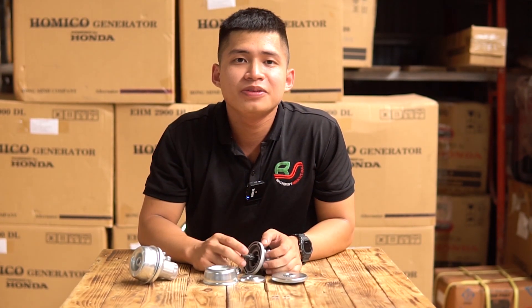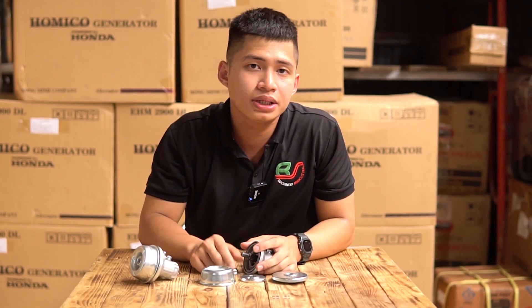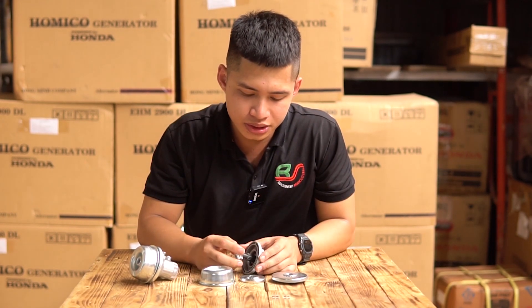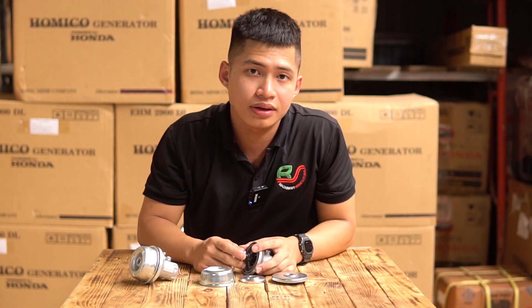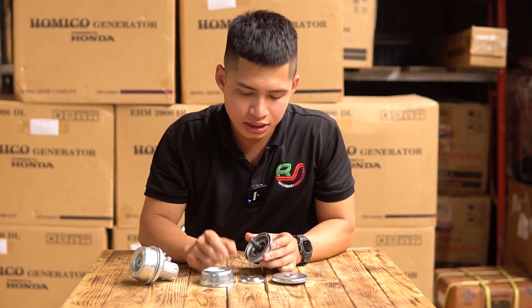Xin chào quý vị và các bạn đã đến với kênh video phụ tùng phụ kiện của điểm máy Bình Sơn. Hôm nay mình xin giới thiệu các bạn một chi tiết lắp cho máy cắt cỏ và đó chính là phần đầu bò này. Đây là một chi tiết với mức độ cường độ làm việc cực kỳ cao, sử dụng trong thời gian dài thì dẫn đến tình trạng bị hư hao hoặc gãy hỏng thì không thể tránh khỏi được.